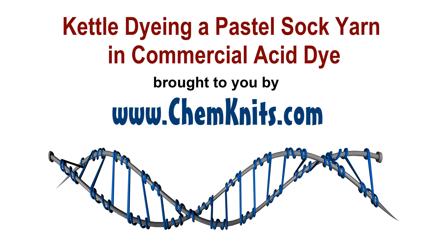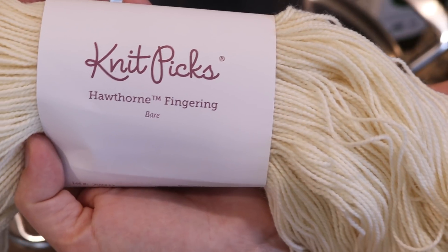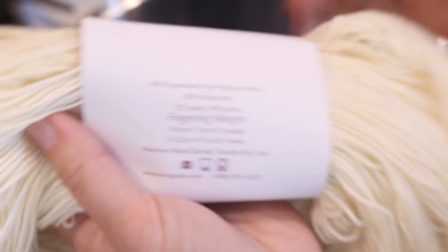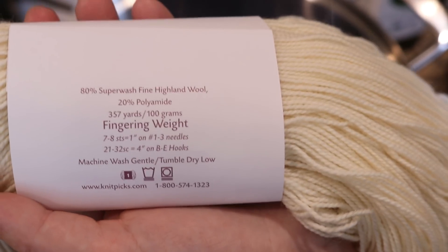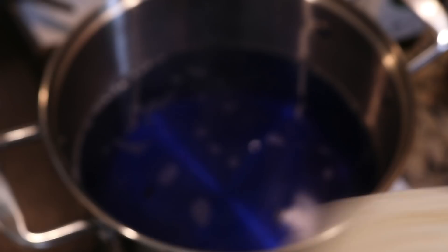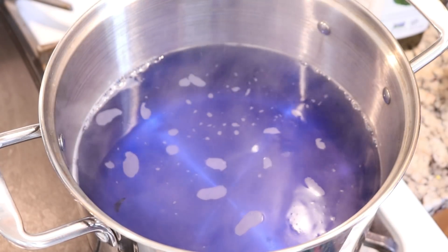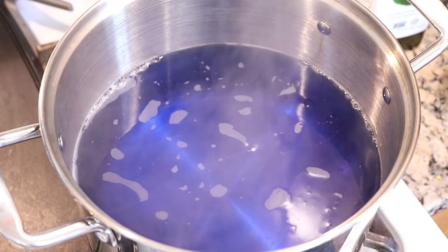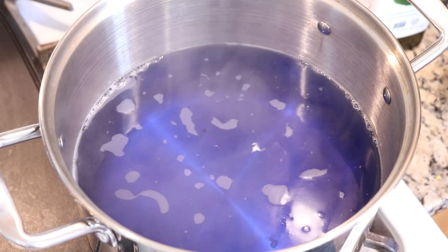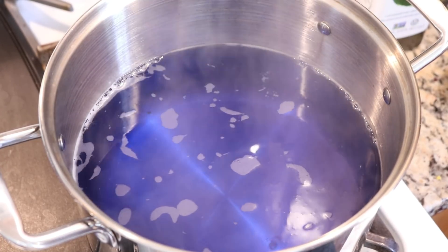Hi everyone, I am Rebecca from Chemnitz and I have some dry Hawthorne fingering weight yarn which is 80% superwash fine Highland wool, 20% polyamide. I have a dye bath here that started off with 16 cups of water, 4 tablespoons of white vinegar, and 1 cup of a 1% stock solution of Jacquard Sky Blue.